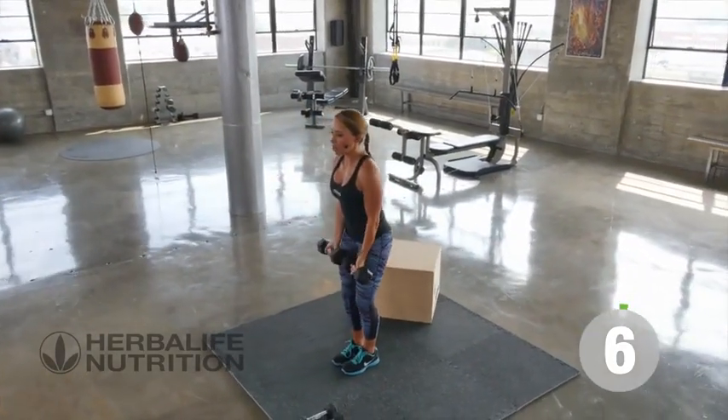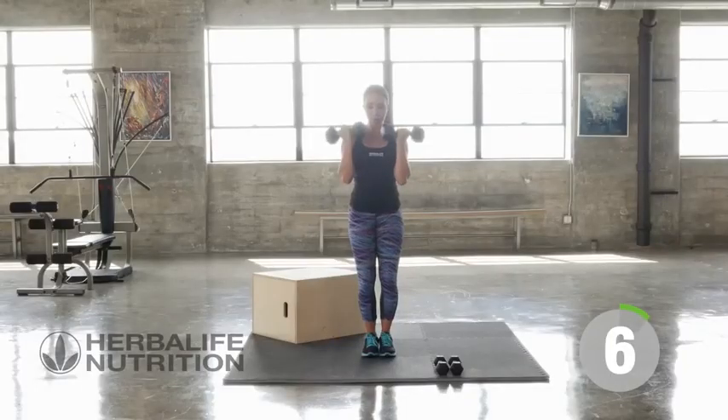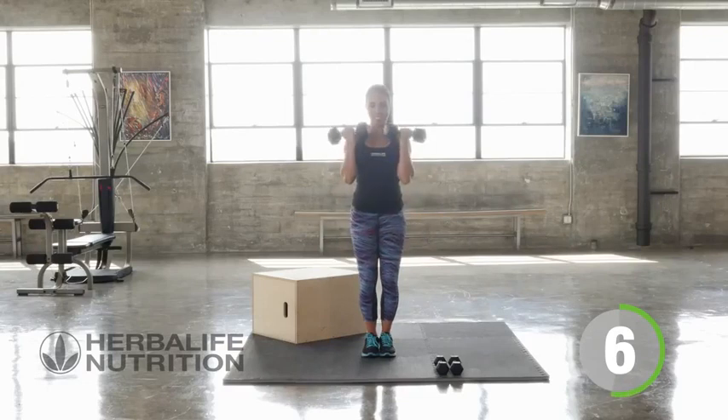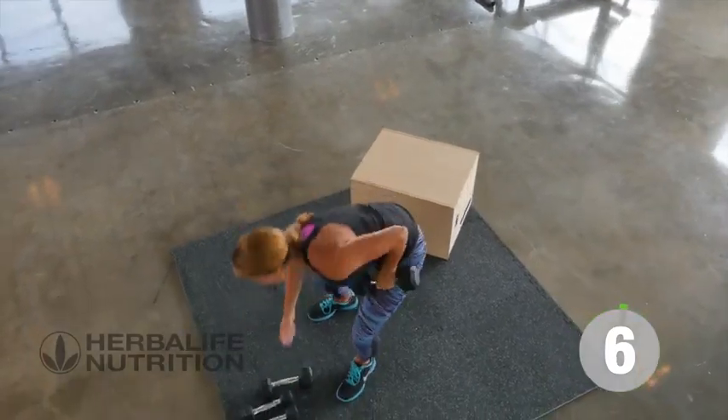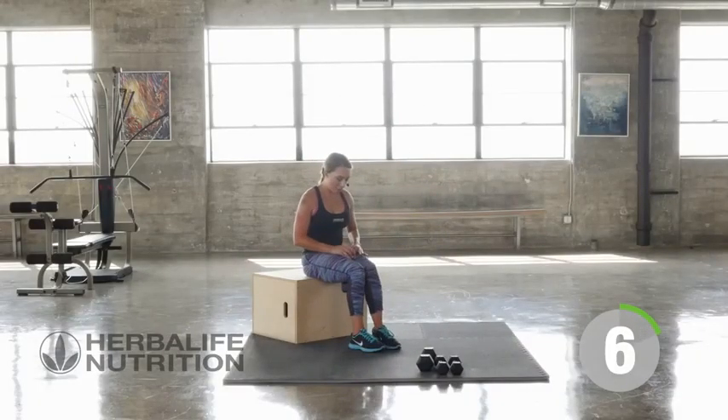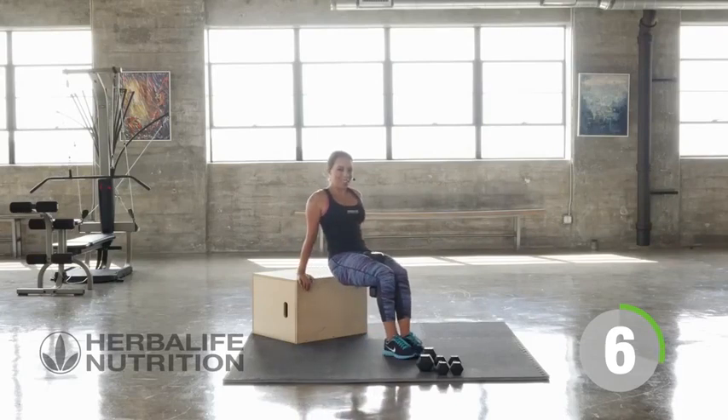Great job. Straight into those bicep flips. Great job. Put your one weight down. Take it back over to your box. Deep breath in. Walk those feet out and give me six good dips.